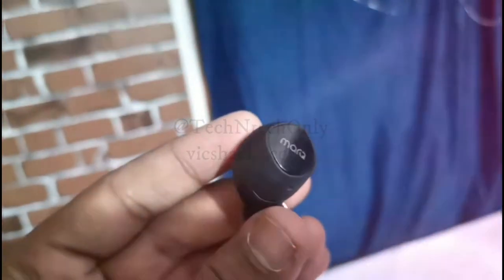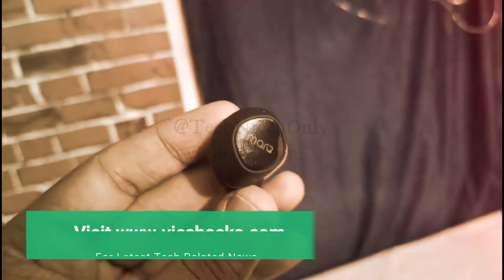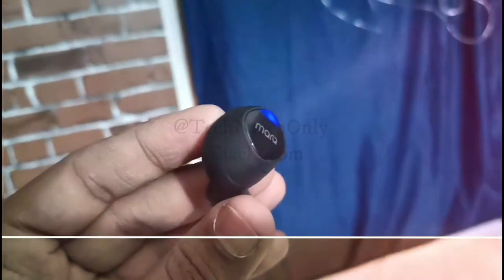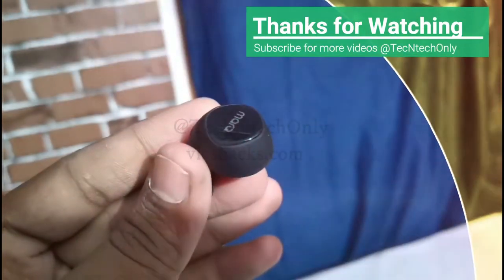Overall, the Marque U earbuds give the ultimate music experience, covering all user-needed features with best battery backup. However, there is a slightly comfort issue while wearing the buds. That's all about the Marque U earbuds review — thanks for watching guys.